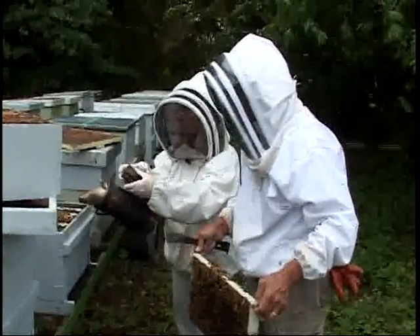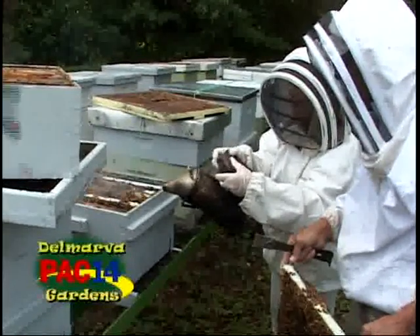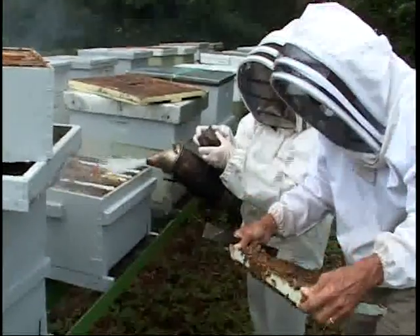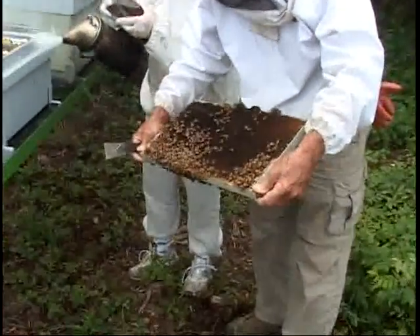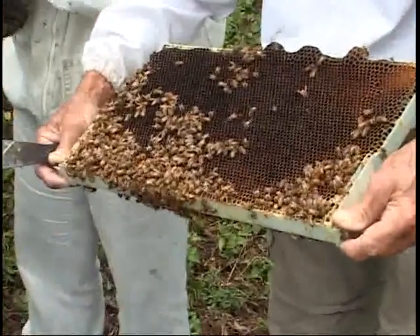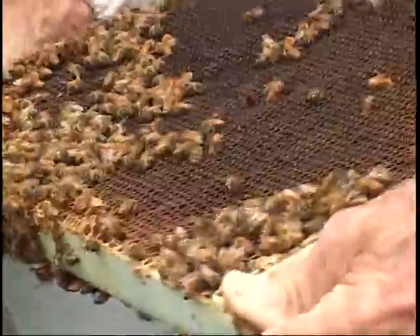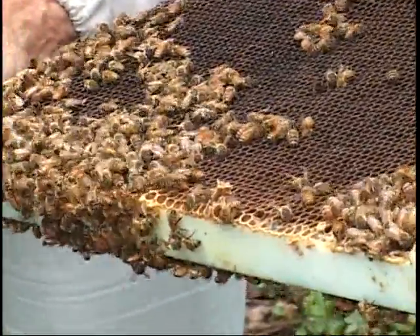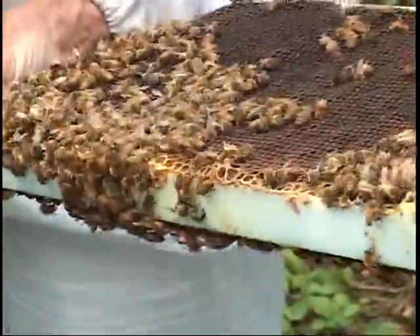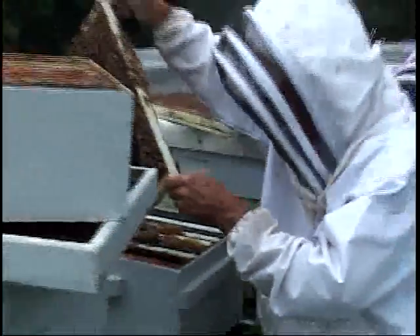This is an extremely healthy hive — no disease in it right now. This is how we'd like to see all of them. Over here you can see pollen stored in the cells — that gold and brown. They store the pollen about half to three-fourths full in the cells. Bees don't have a pantry or refrigerator, so they pack nectar on top of the pollen to keep it fresh and from drying out. They do their own storage and their own preserves.